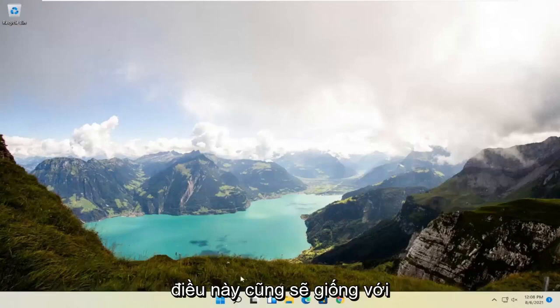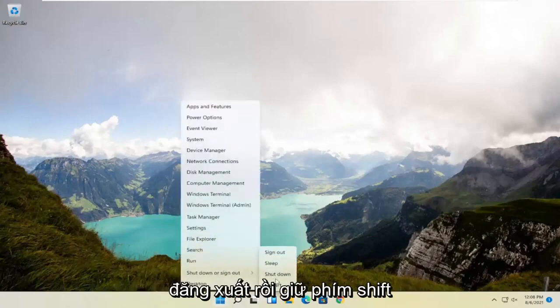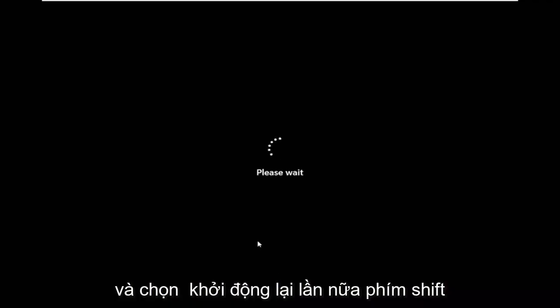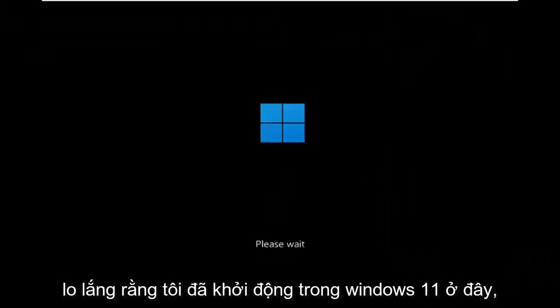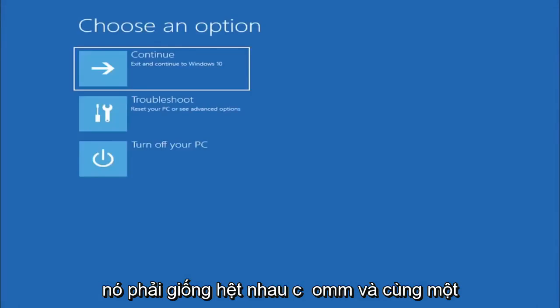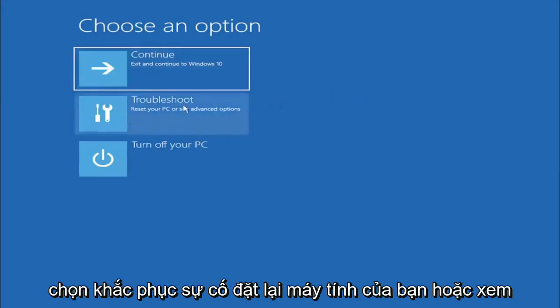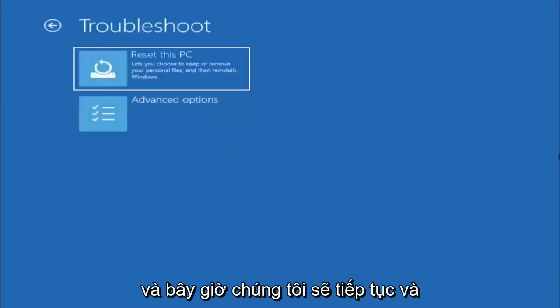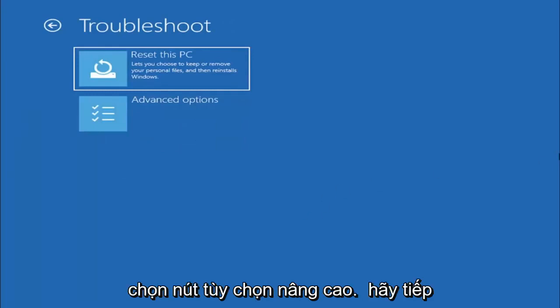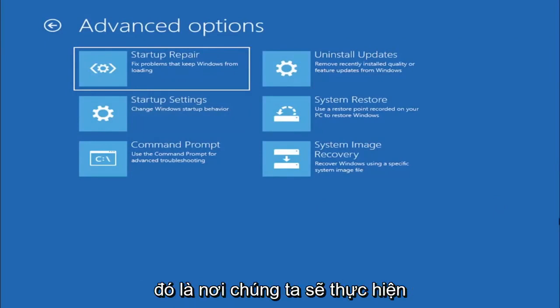We're going to restart our system. Right-click on the Start button, select Shut Down or Sign Out, then hold down the Shift key and select Restart. This will look identical on Windows 10 — besides a couple of graphical differences it's the exact same process. Then go ahead and select Troubleshoot, then Advanced Options, and select Command Prompt because that's where we're going to be doing our conversion.